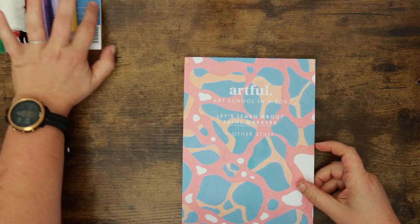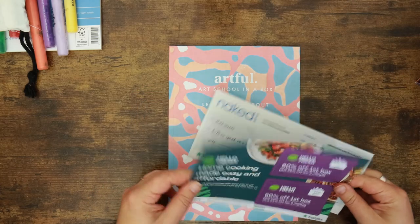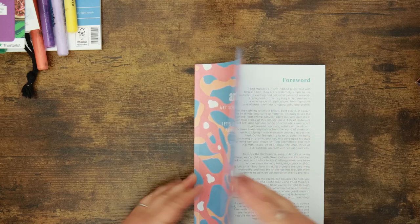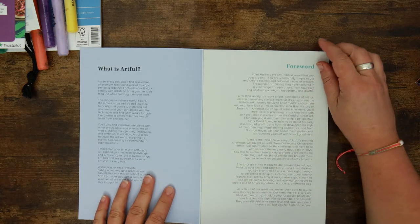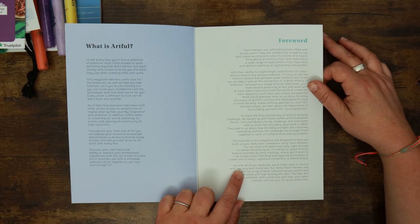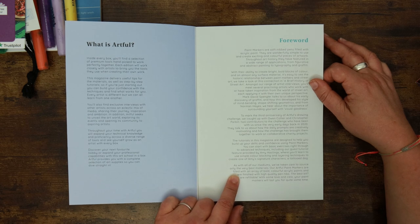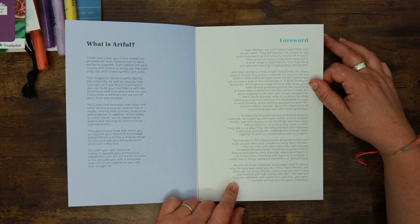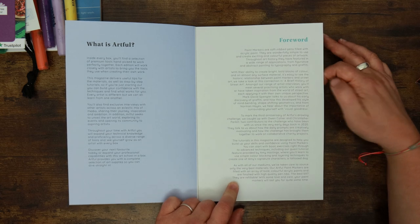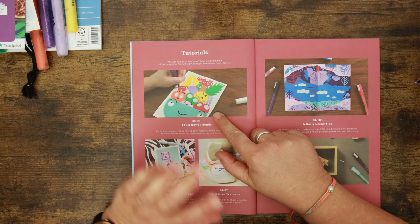I am more interested in the magazine, which is nice and thick and chunky as usual — 'Let's Learn About Paint Markers.' There are a few leaflets in here for Naked Wine and Hello Fresh coupons. The forward talks about paint markers and their properties, and at the very bottom it says they've taken care to source only the very best materials. The Artful paint markers are filled with bold colorful acrylic paints, finished with high-quality pen nibs, and the best bit — they are refillable.